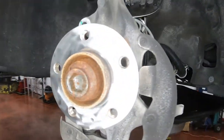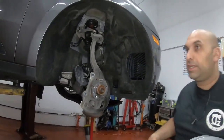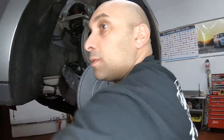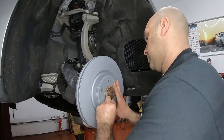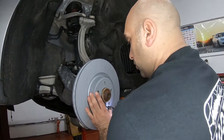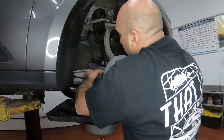Look at that — like brand new. The new rotor goes on, and that little screw — put it in, it'll help hold everything in place. Make sure you clean your hands before; you don't want any oil on it. That will help prevent rotor warping — no hot spots on any side.